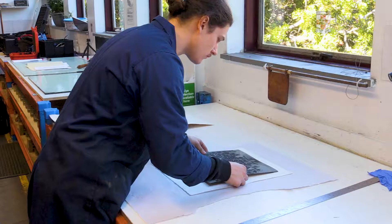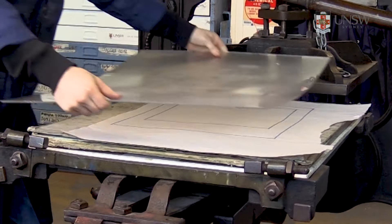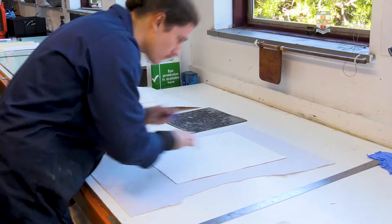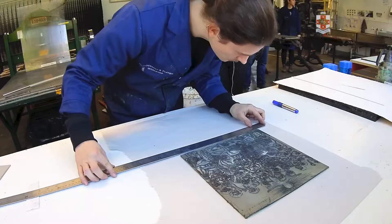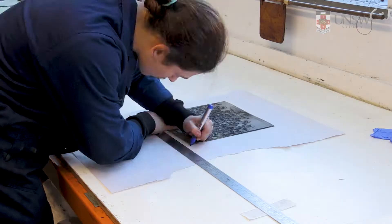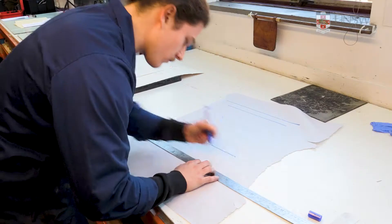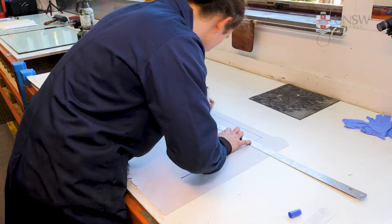A registration template can then be positioned under the lexam sheet in the middle of the press bed. This indicates where to place your block relative to the format of your paper. This template should indicate the paper size and the position of the printing matrix, so that it fits evenly onto the sheet. Normal convention for this placement is an equal distance on the top and sides with a little more space at the bottom of the sheet.